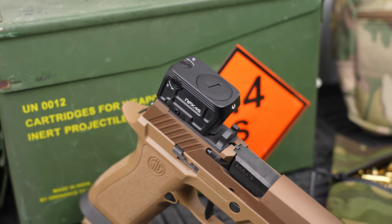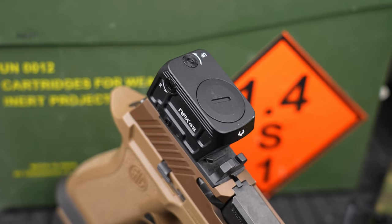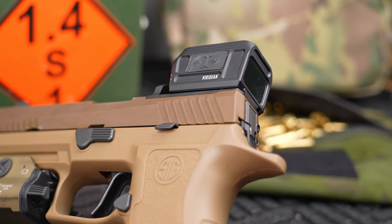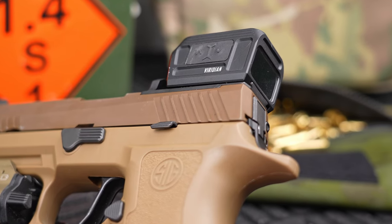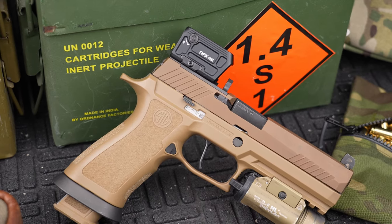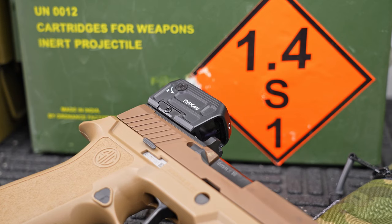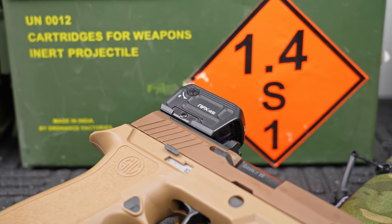Power source is a single CR2032 top-mounted battery, which makes it super easy to swap. Battery life is rated up to 50,000 hours, but that's a mathematical calculation under best-case conditions — I change my batteries every year and suggest you do the same. Brightness settings include 10 visible and 2 night vision settings. It is daylight bright even in the Arizona sun. It has auto-off and auto-on. Weight is 1.73 oz or 48 grams. The housing is 6061 aluminum, hard-coat anodized, IPX6 rated for dust, debris, and water, with a limited lifetime warranty. I'd have preferred 7075 aluminum for the housing — it's a far stronger material — but the enclosed design is more durable by nature anyway.